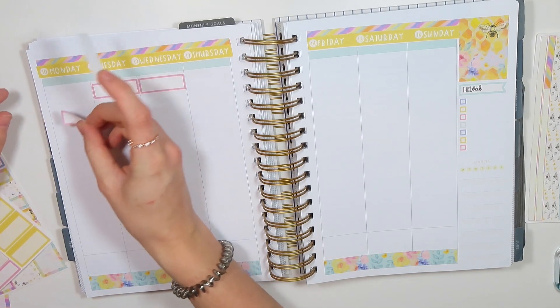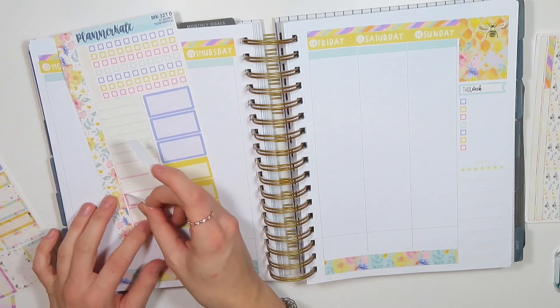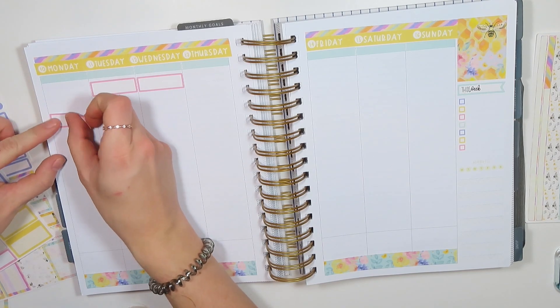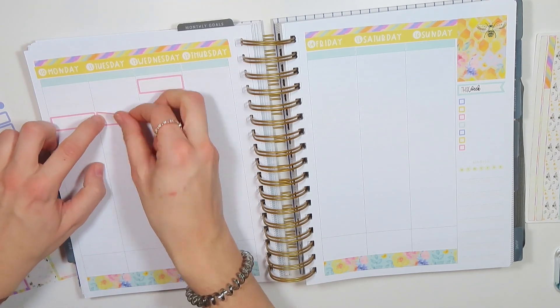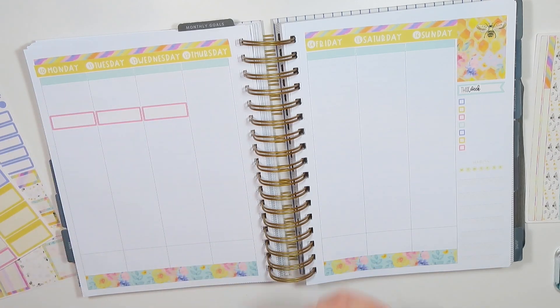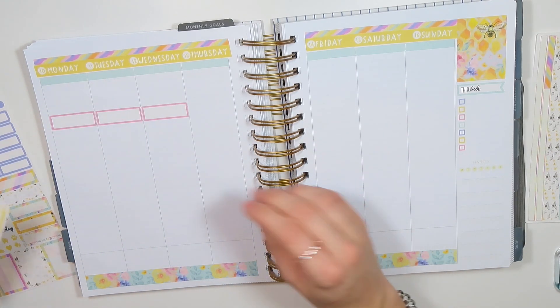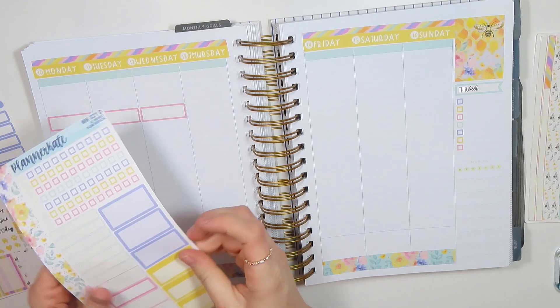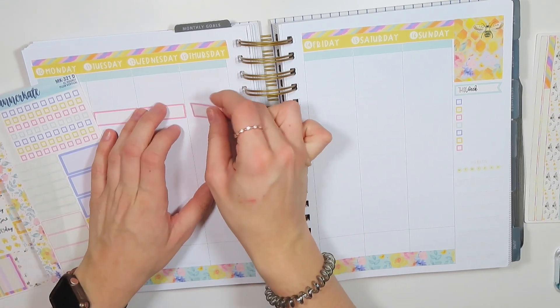I don't think I want to line these up that high. You guys, this is hard. I knew this was going to be different, but I didn't know it was going to be that different. You know what I mean? This is like stressing me out.